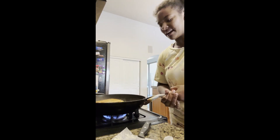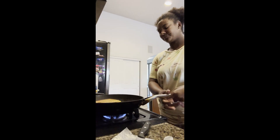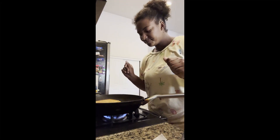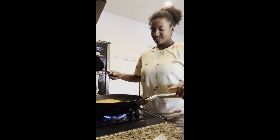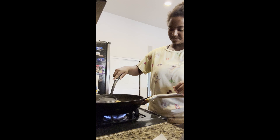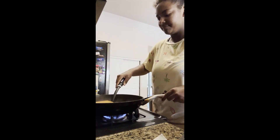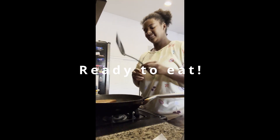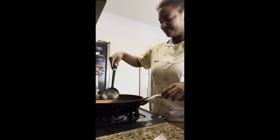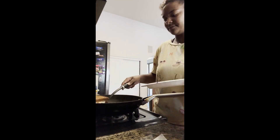I like mine a light brown, not too dark. So this is how it looks. Alright, let me see if the other side is good.